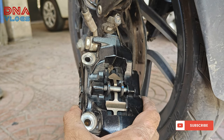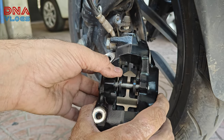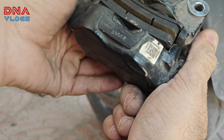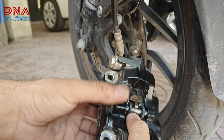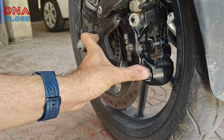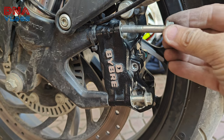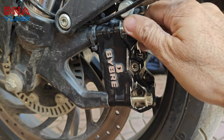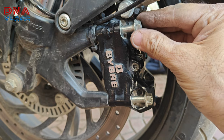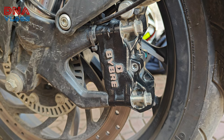Once the pads and pins are installed, don't forget to put the lock pin back — it will sit in this position. Your set is ready. Put it inside on the disc and bolt the caliper in place. Put the two bolts back, but make sure you don't tighten one bolt completely first — do it turn by turn so the caliper doesn't lock itself in one place.